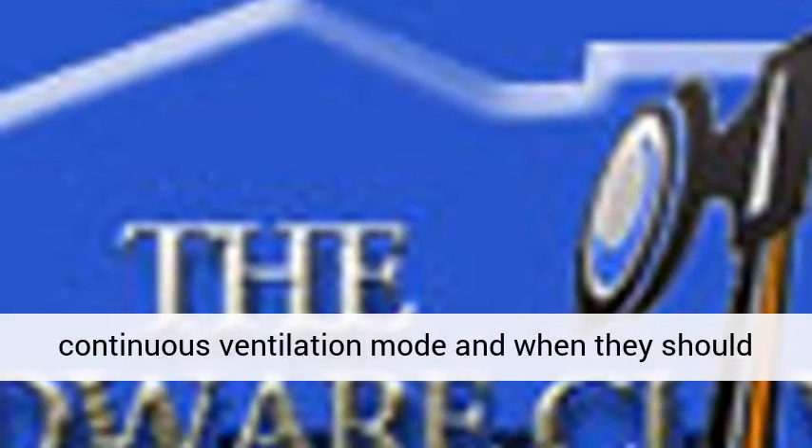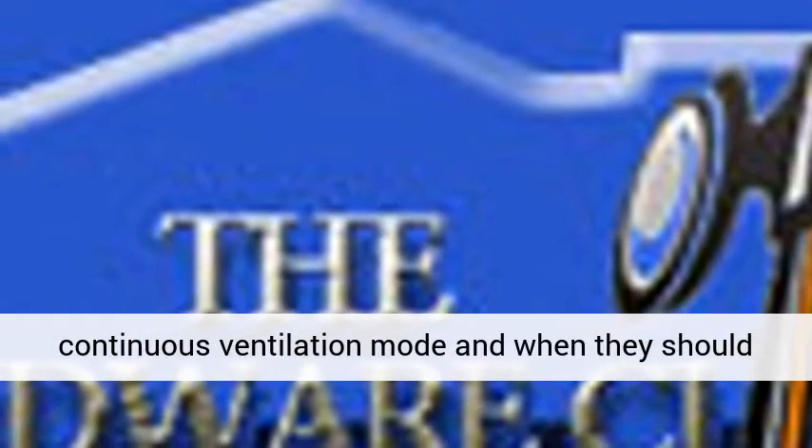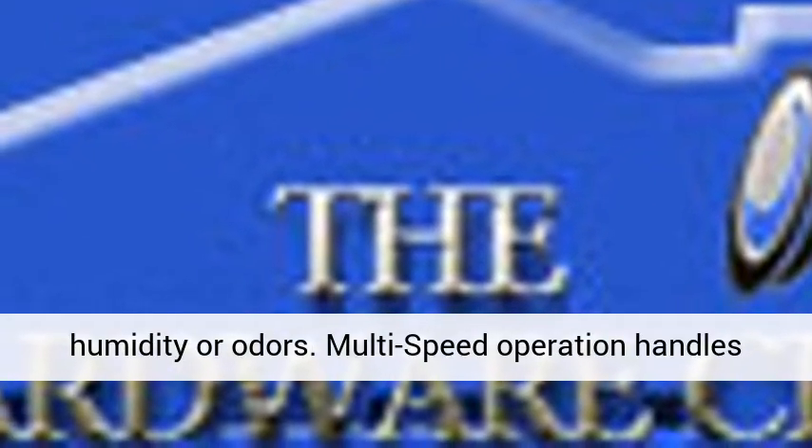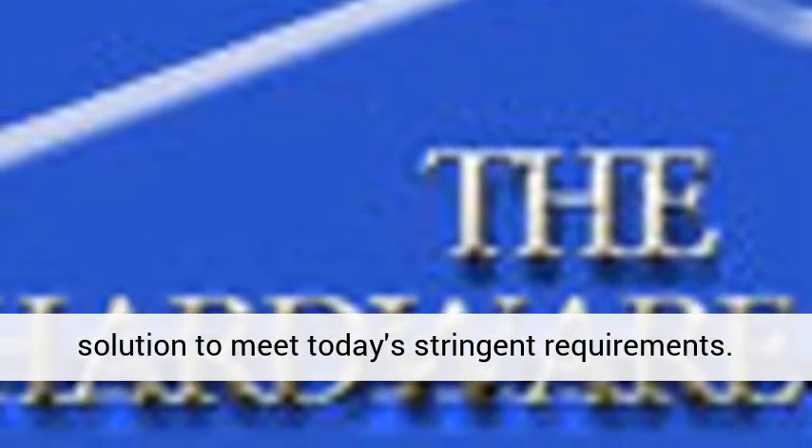Best of all, they have the ability to know when they should be in the normal continuous ventilation mode and when they should kick up to high-speed mode to evacuate shower humidity or odors. Multi-speed operation handles demanding spot ventilation needs but can also pull double duty as a great continuous ventilation solution to meet today's stringent requirements.